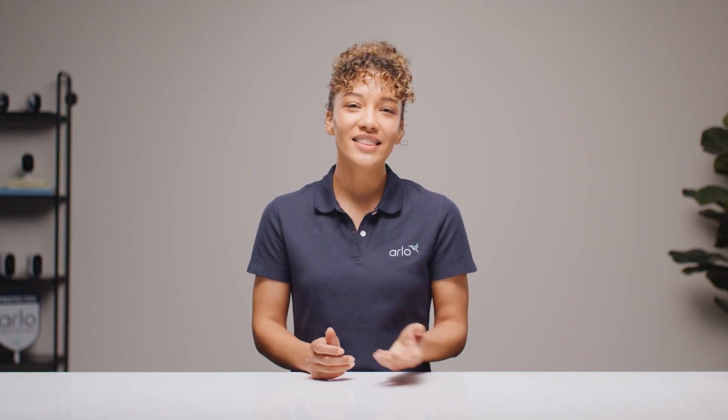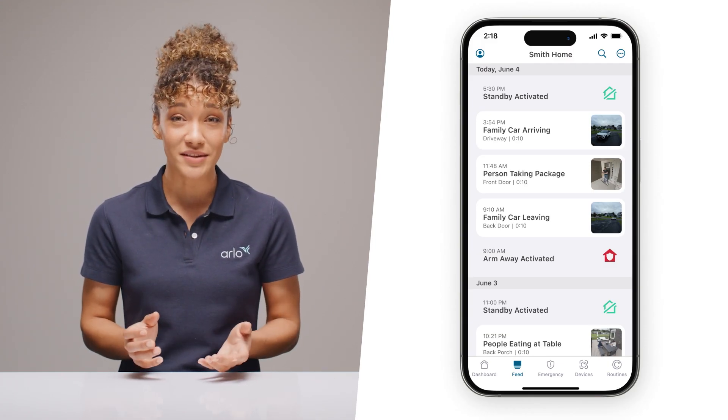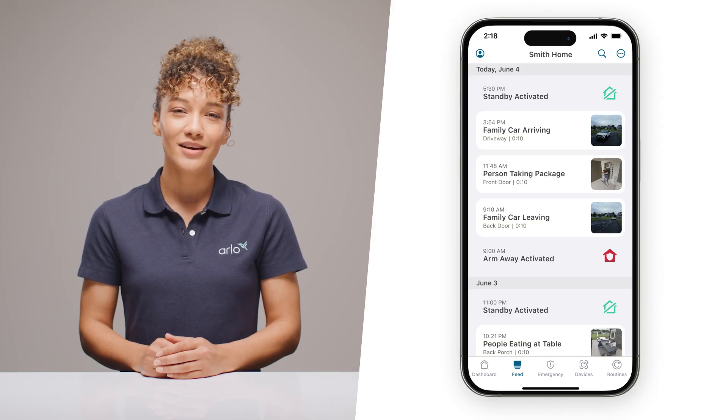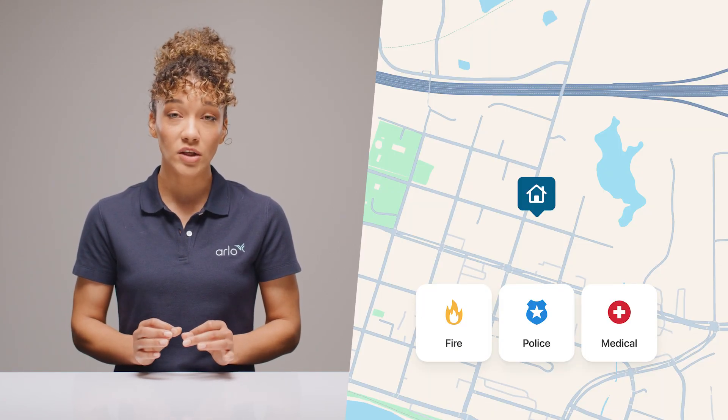Now that your camera's mounted and ready to go, let's set up your free trial of Arlo Secure so you can get the full Arlo experience. This is a subscription-based service that enhances everything about your Arlo security system with AI-powered intelligence. You can look back at past events with cloud recording and 60 days of video history, get smarter notifications with AI recognition for known people, vehicles, and deliveries, and use that to fine-tune your alerts. And if there ever is an emergency, you get one-touch access to trigger emergency response when seconds count. It's the most advanced way to stay secure, and it's free to try.